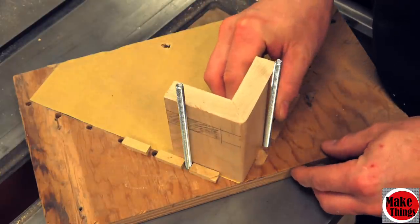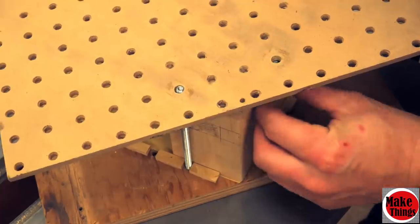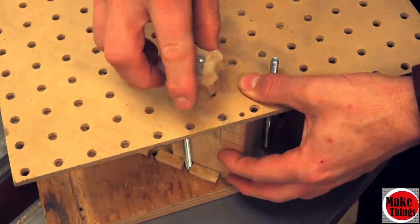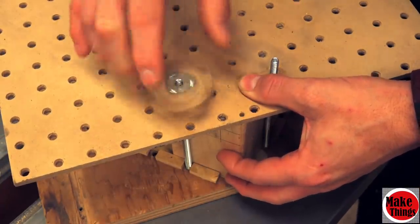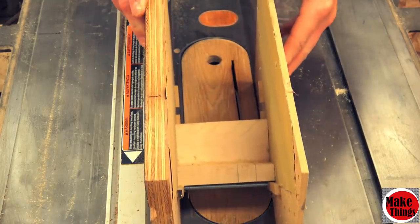We'll also want a flat surface for our clamp to rest on. Because I need a flat surface to anchor my clamp, I use my spline jig. If you haven't seen my pegboard spline jig, I'll have that in the description below — it's cheap and easy and has free instructions to make one.